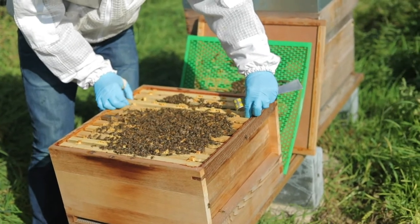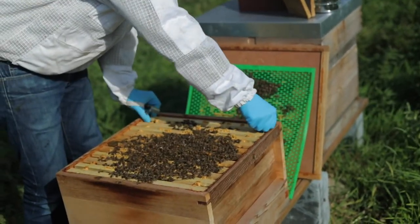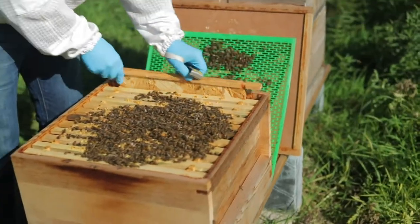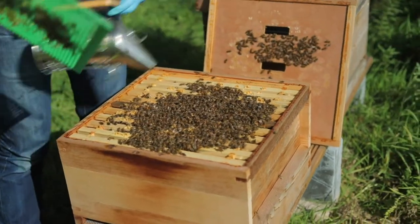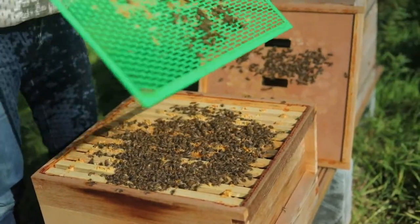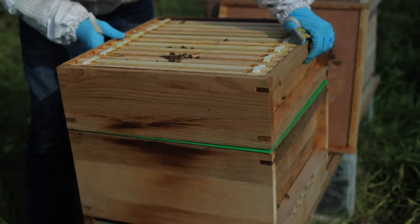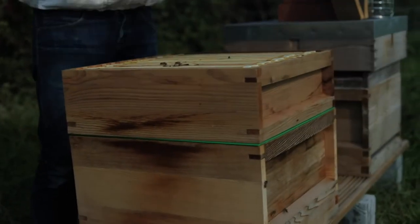And that's about it. We put the dummy frame back on the other side of the brood box, put the queen excluder back on, give a bit of smoke to encourage the bees to go back down into the brood box, put the super back on, then the crown board.